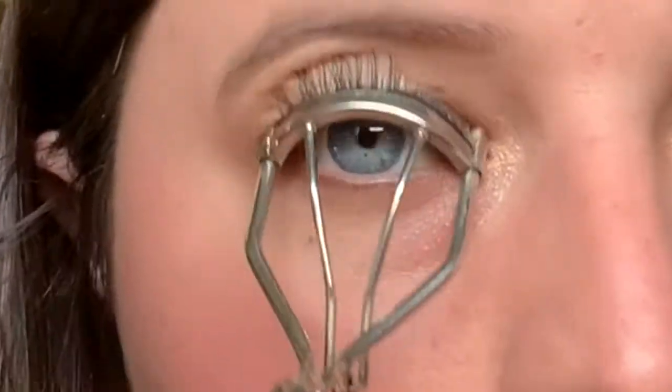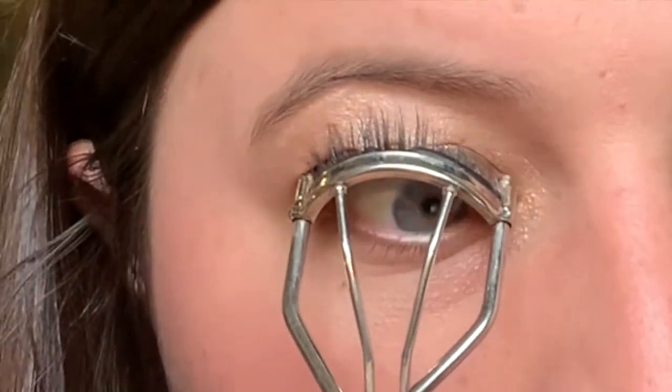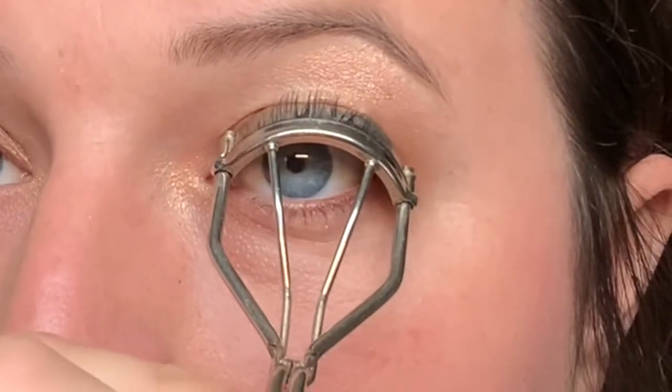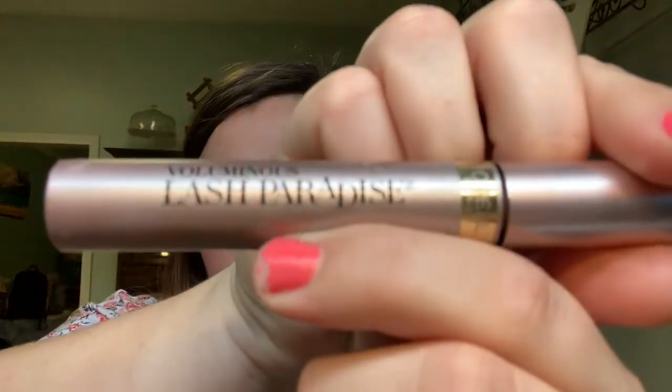Now I curl my eyelashes. I wish my eyelashes were already curly, but they kind of go straight out. Then I use Voluminous Lash Parade mascara.